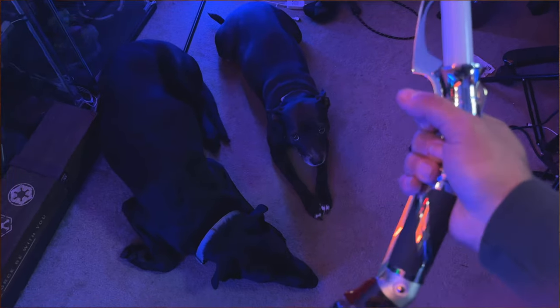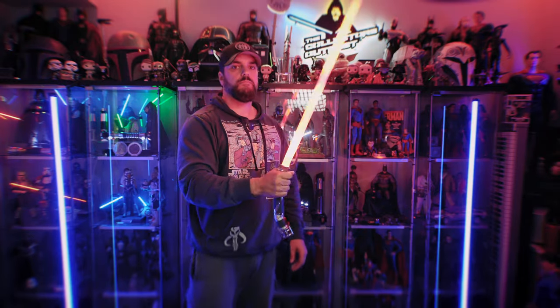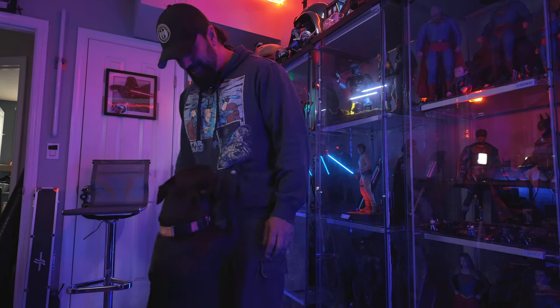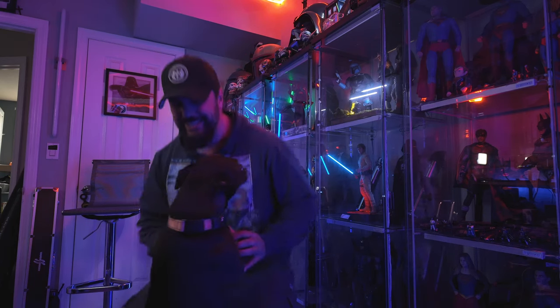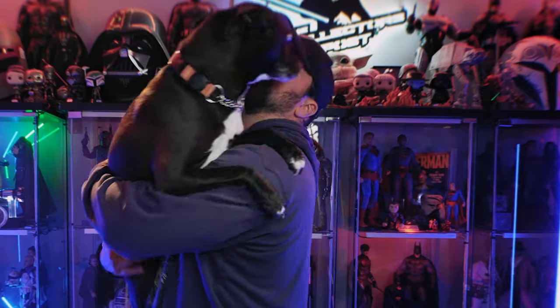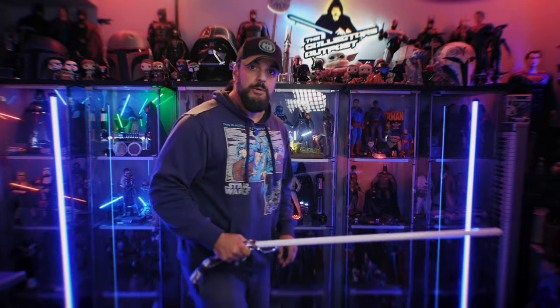Daddy's got to swing around some Count Dooku stuff — you guys hanging out there? You're going to get booped. Maui was very upset that I had to remove him from the room. All right, let's give this thing a try.